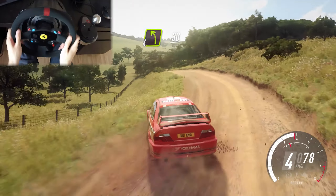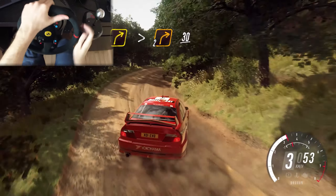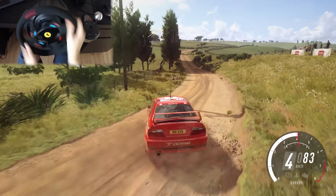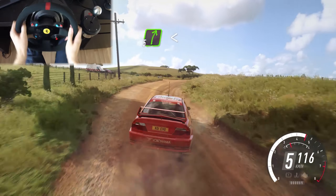Small cut maybe, 30, 3 right long, tightens 2, 30, 30, 3 left, 60, turn 5 right, extra long, opens flat of a crest, 80.